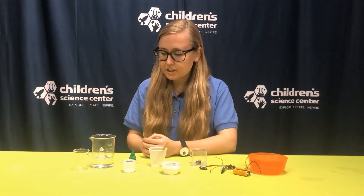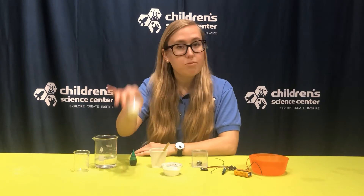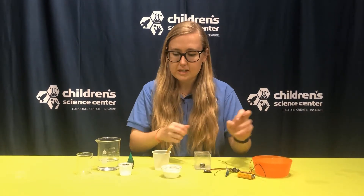So here are all of my materials. I've got some vinegar — it looks like water, but if you can smell it, you can tell it's vinegar right away — some regular table salt, flour, food coloring to make it fun, and some of my circuitry stuff.